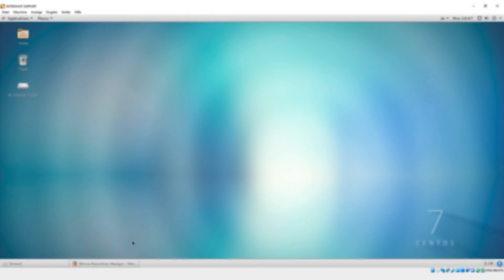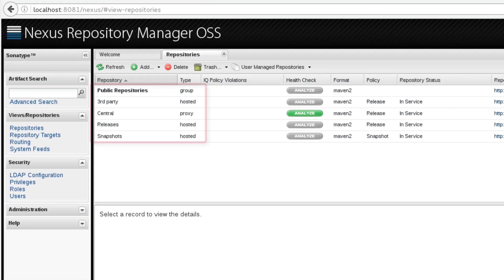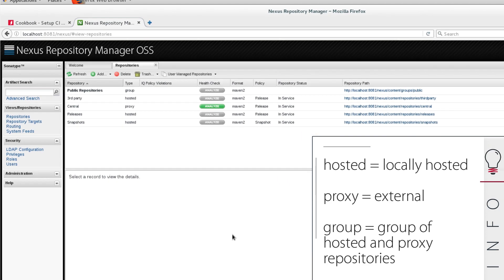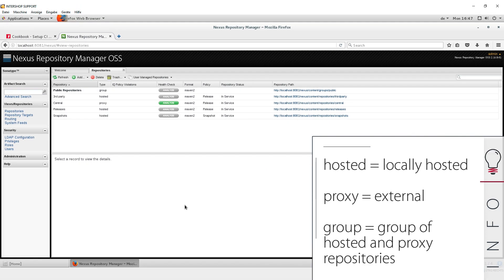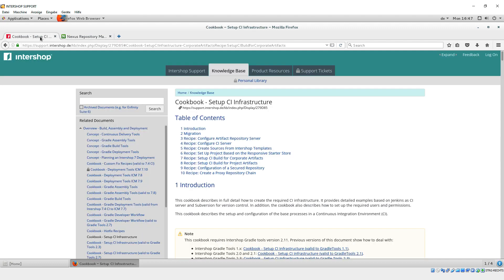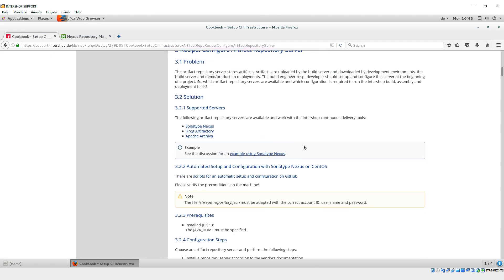In this tutorial, we have already installed and started the artifact repository Sonatype Nexus. Right after installation, the Nexus already provides several hosted, proxy, and group repositories. In our first step, we add further repositories that are necessary for the deployment of an Intershop server and for build and publish processes. We open the recipe 'Configure Artifact Repository Server' within the cookbook 'Setup CI Infrastructure'.